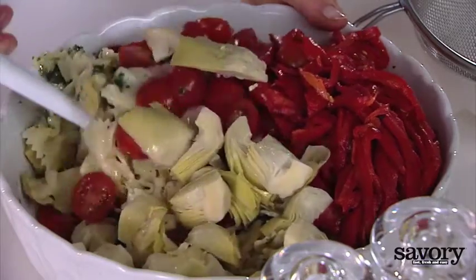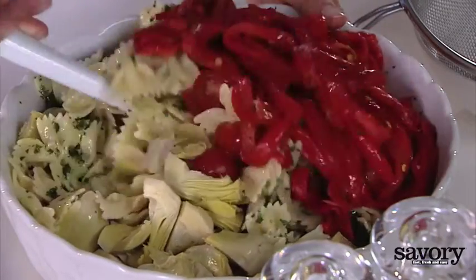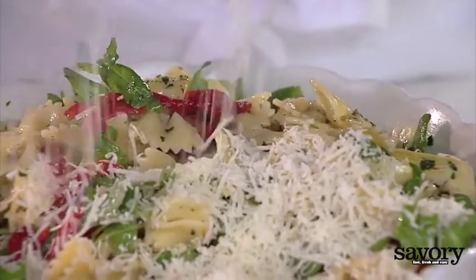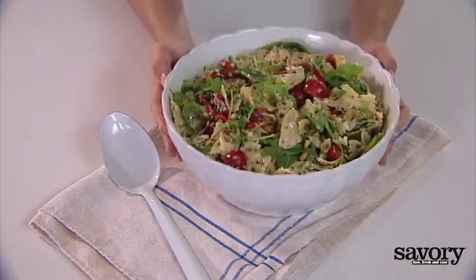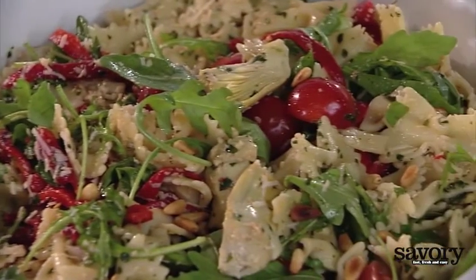Mix the pasta with the homemade pesto, tomatoes, peppers, artichokes, and pine nuts. Toss it with arugula and parmesan cheese just before serving. This pesto pasta salad is sure to be a hit when you make it the savory way.